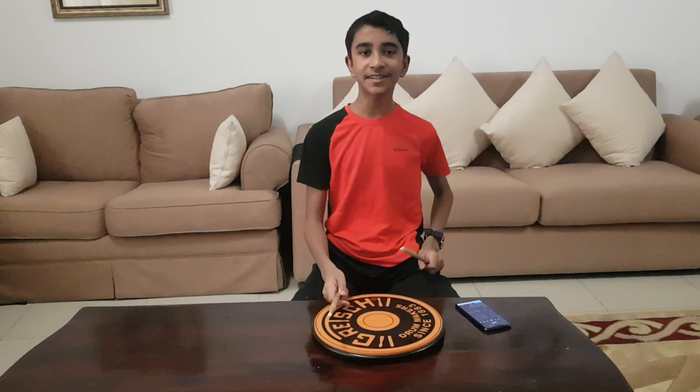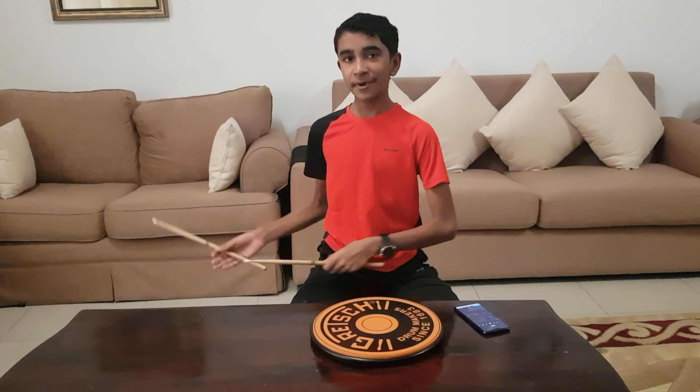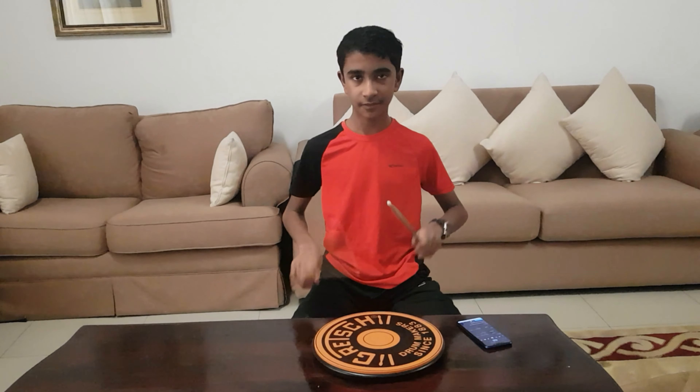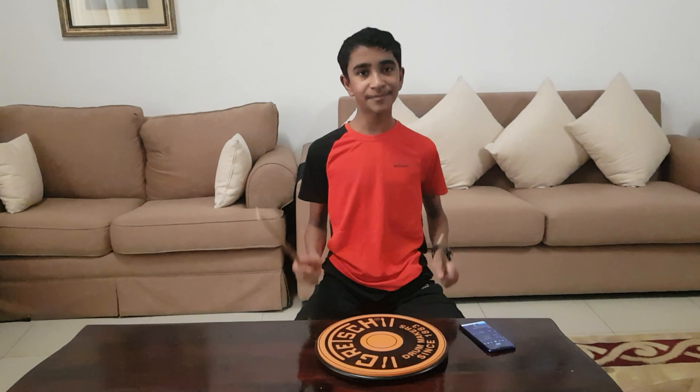If you guys like this video, hit that like button and subscribe — it'll really help me out a lot. Apart from this, the regular paradiddle and single stroke are also very important. The paradiddle is right, left, right, right, left, left. And single stroke is just right, left, right, left — which is the most common beat, but it'll help you out a lot. So thank you for watching the video.